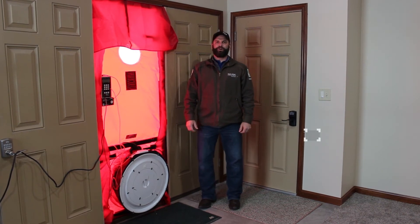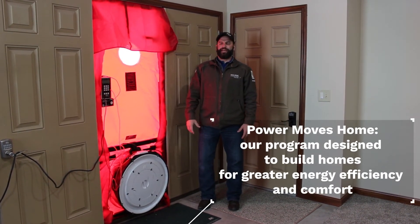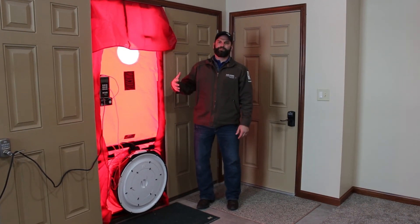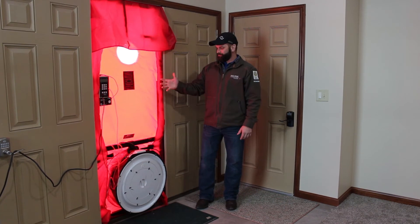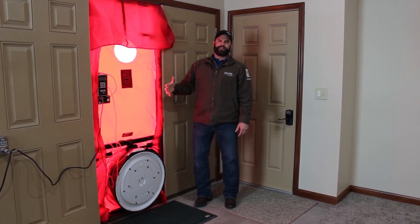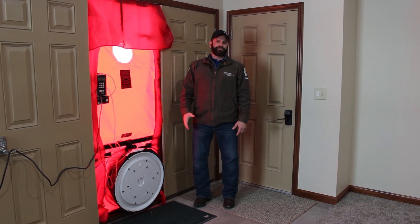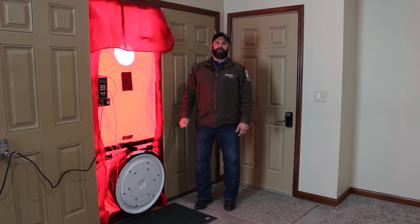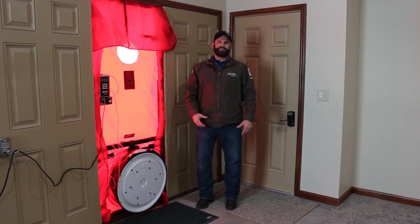We're back at the Power Moves home. We've given it a week to let that sealant dry on those can lights, and we've set up the blower door to rerun the test. This is the blower door — this piece of equipment is used to determine how much air leakage we have to the outside in a home. When we ran the numbers this time, we actually dropped 100 CFM off our blower door value.